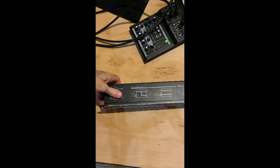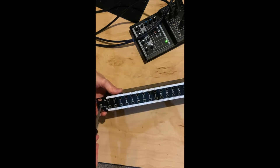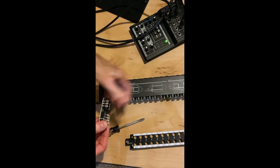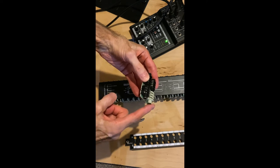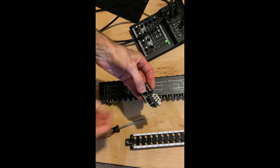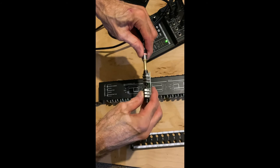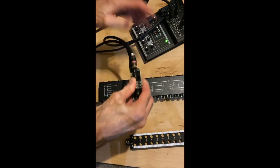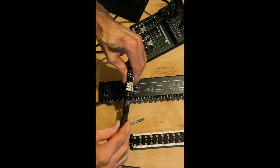On this type of patch bay, changing the normals is a little bit difficult. You have to remove the front panel and then rotate the circuit card so that the gray jack is in a different position. A guide printed on the patch bay will show you where to position that gray jack if you want to normal or isolate the top row from the bottom row. If I turn the card around, connect the iPad to the top and the mixer to the bottom, I won't get any signal flow because they're isolated — I'll have to patch a cable between the bottom row and the top row.